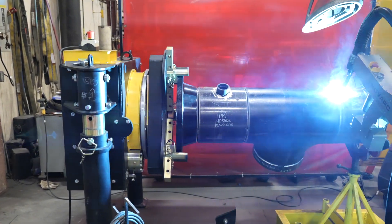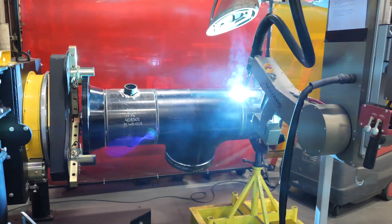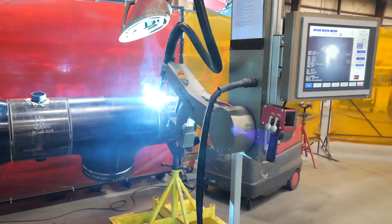After the root weld is completed, the robot will then perform a fill pass, which is much faster. A fill pass is the amount of weld bead necessary to fill the weld joint.